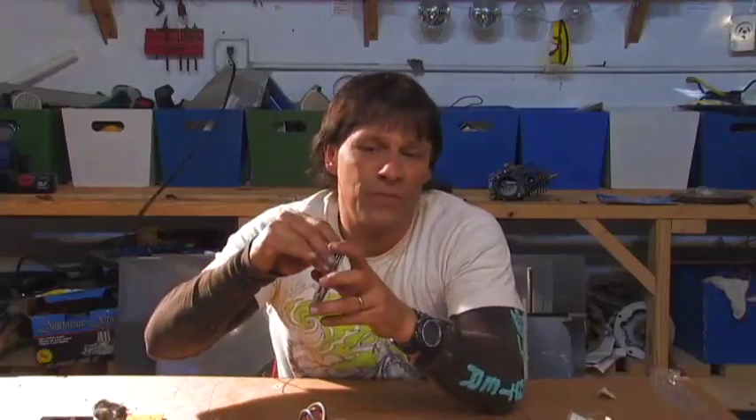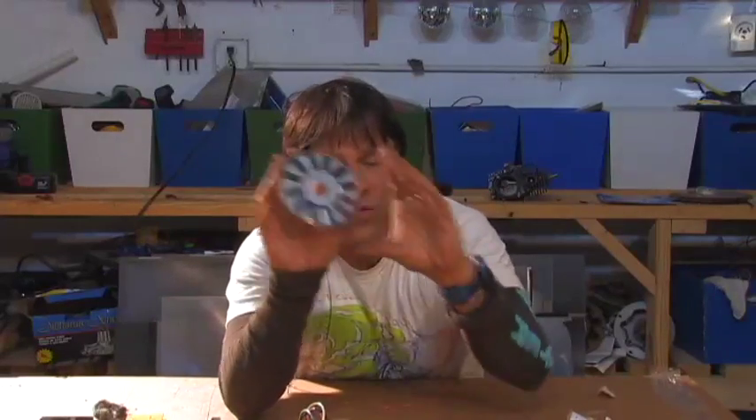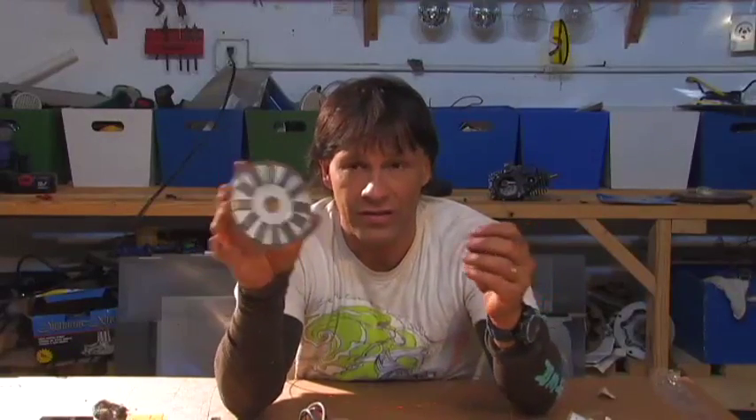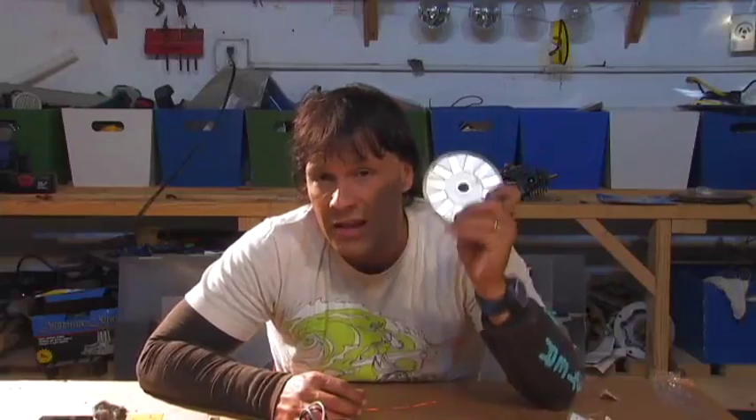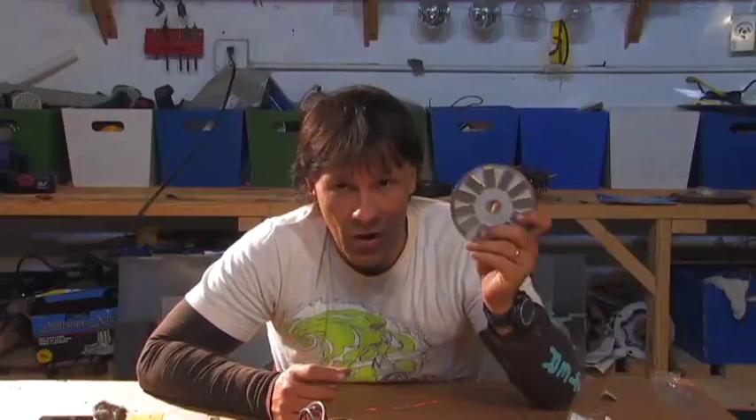These aren't arranged perfectly, but they're pretty close. A lot of people have asked me about building these alternators and there are a lot of YouTube videos out there that show you how to do it. All you have to do is search Axial Flux Alternator and you will find how to build these. This has 12 magnets on it, so that would be good for a nine coil, three phase, small alternator.